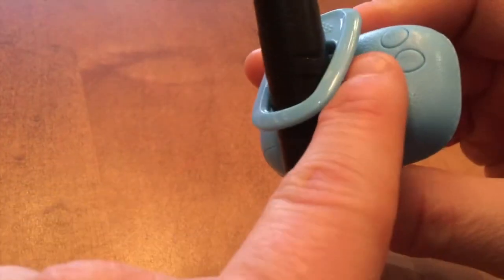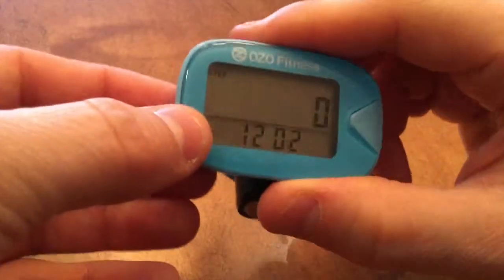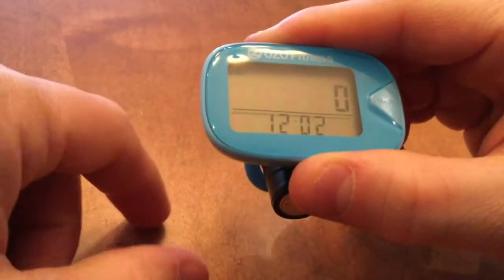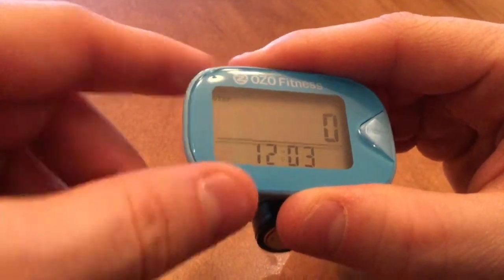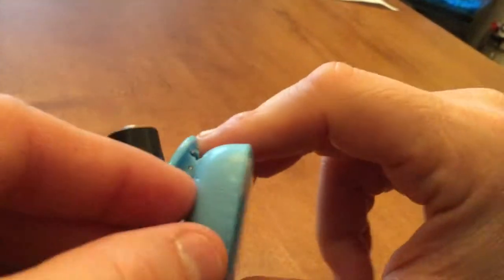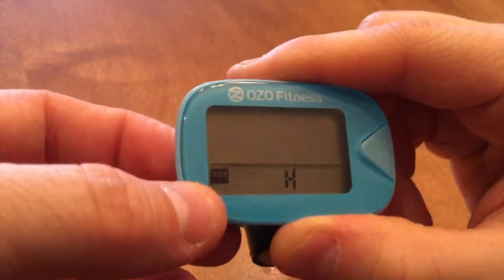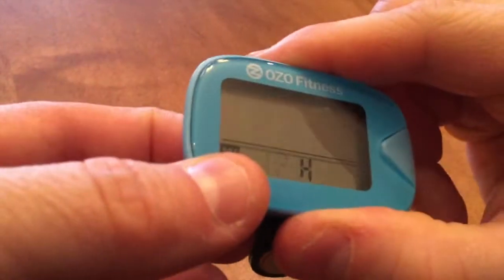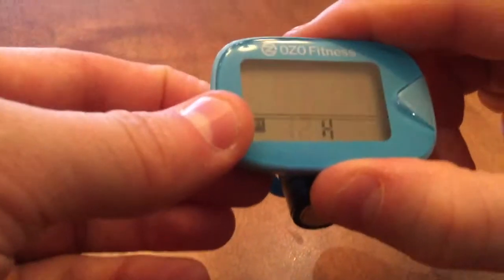If you accidentally click back out of the setting sequence and it flicks back to the time showing a step of zero, what's happened is you've exited — after 10 seconds of inactivity it exits. In that case, just hold down the set button again for five seconds to re-enter. You'll notice it's flashing 12. Clicking the inside reset button lets you toggle between a 24-hour format and a 12-hour format. I'm going to click the set button to save 12 hours.